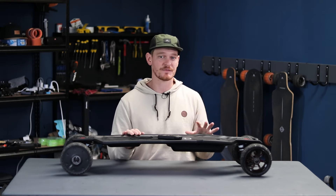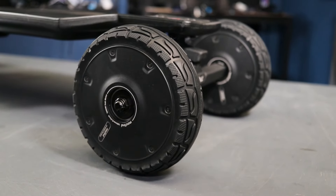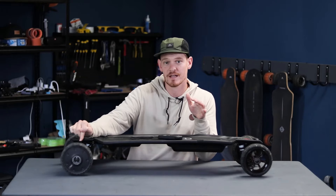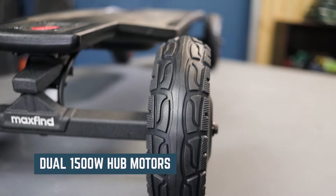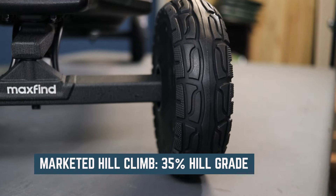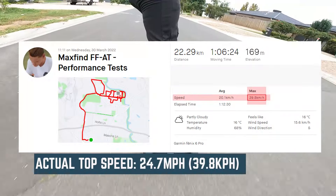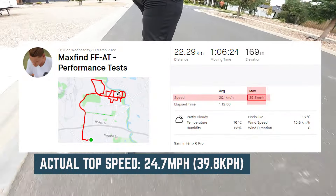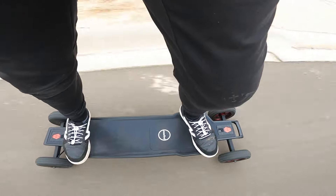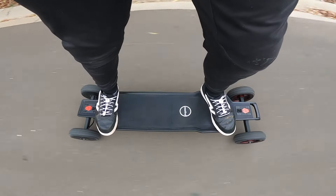The most interesting thing about the MaxFind FFAT is that it is running hub motors inside its all-terrain wheels. We've seen other manufacturers try to attempt this, but none compare to the quality and performance of the FFAT. It has dual 1500W hub motors expected to hit a top speed of 28mph (45kmh) and climb hills of up to 35% grade. On my top speed test, I was able to hit 24.7mph or 39.8kmh, which is slightly lower than the marketed speed, though the board was still accelerating before I backed off due to some wobbles. So you might be able to push it a little further and get a higher top speed.